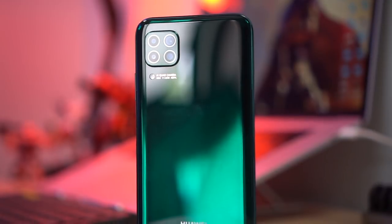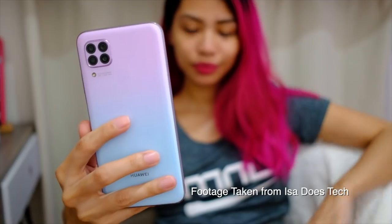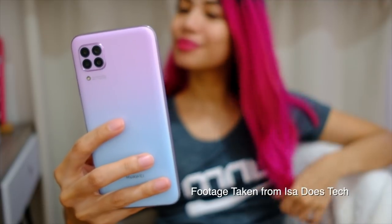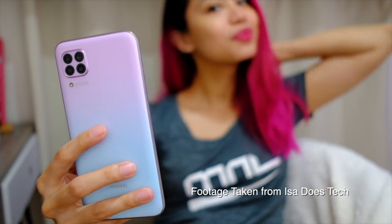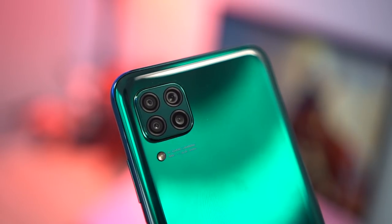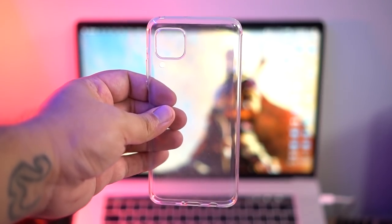Pro number one: the Huawei Nova 7i looks really good. I got the Crushed Green color variant, which is nice, but I was really envious of the color that Isa and Mary got — make sure to watch their videos by the way. They got the Sakura color variant. It looks like cotton candy, it's gorgeous. Regardless of the color you choose, it's a nice-looking smartphone. It is made out of polycarbonate plastic, which is expected at this price point, but it does have a special film according to Huawei to make it scratch resistant — bonus points for that. It is a fingerprint magnet though, so it's a good thing it comes with a jelly case out of the box.